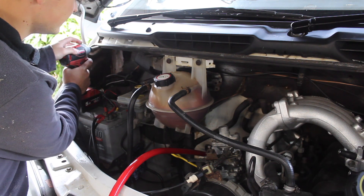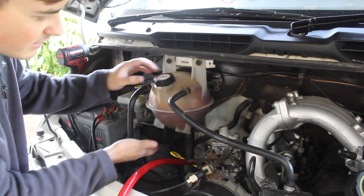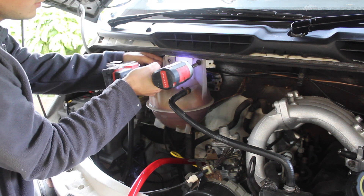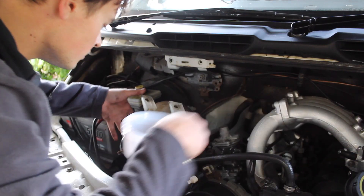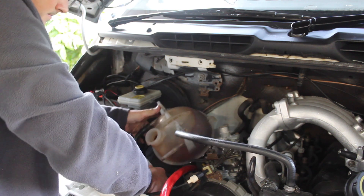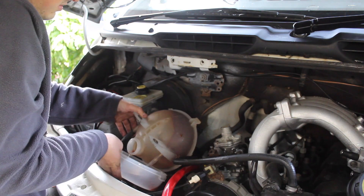I'm quite lucky with this van because it's very easy to see where things are. This is our coolant reservoir right up here, and we've got our heater matrix just here. I want to take this off and drain the coolant down just below the heater matrix so we don't spill it everywhere. Let's drain as much out as we can — I think that'll do.